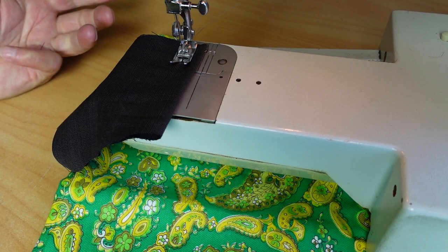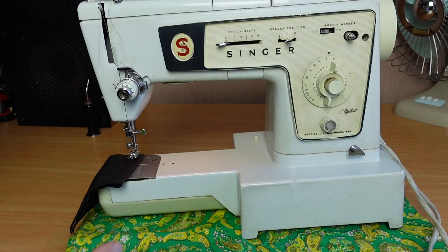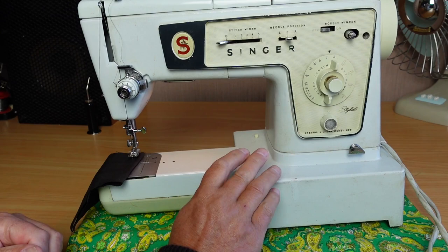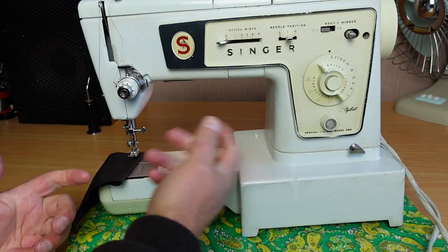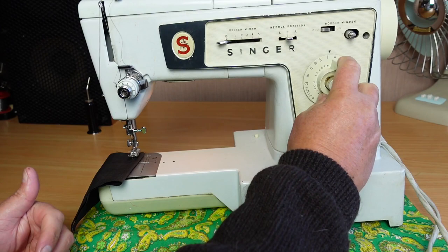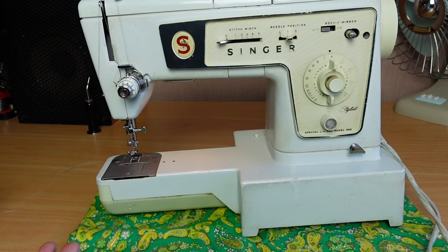A couple of things to check on any sewing machine that's not feeding: first, is the drop feed engaged, meaning the feed dogs have been lowered below the throat plate? This particular model doesn't have a drop feed, so that's not the problem here. The other thing to check is that the stitch length is not set to zero — obviously that would never feed. In this case I had the feed right up to six stitches per inch, the longest stitch length on this machine, and it's still not feeding.